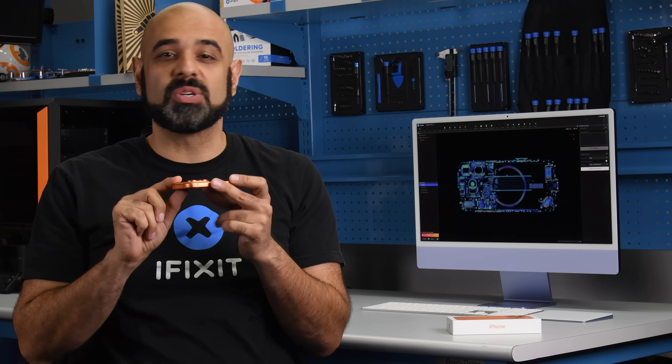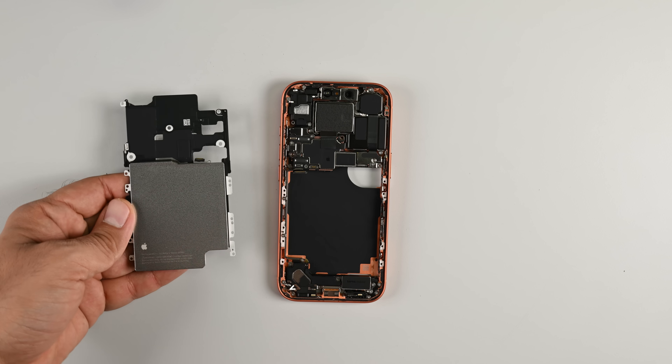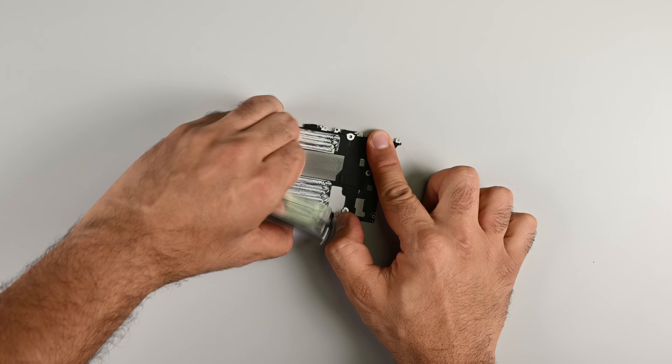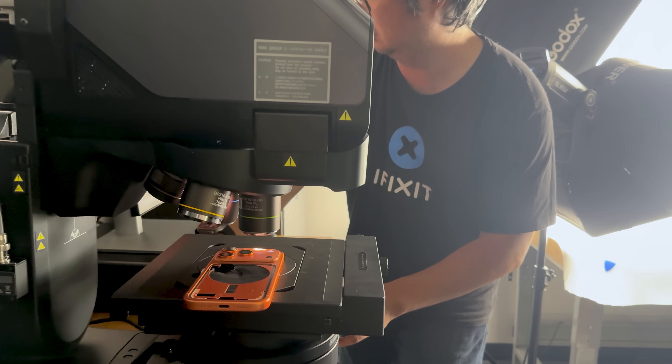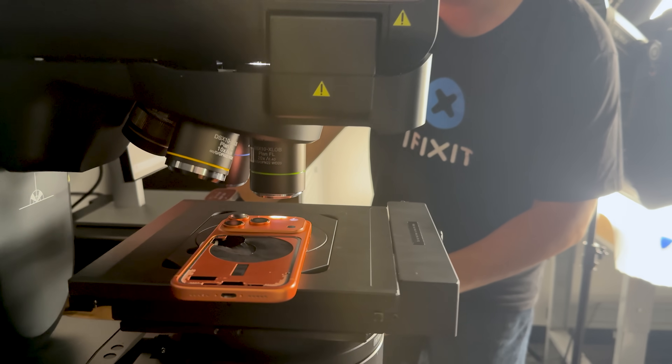Lovature hates it, but that camera plateau is only scratching the surface of the changes we found during our teardown. This phone actually has one of the more fascinating batteries we've seen — and no, I'm not talking about the hot-wired iPhone 16 action, though that is still there and it's still very fun. There's something way more interesting going on here.